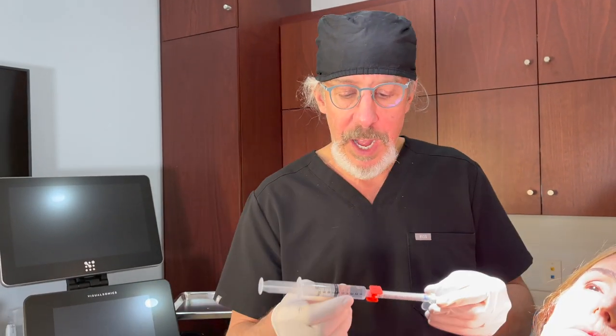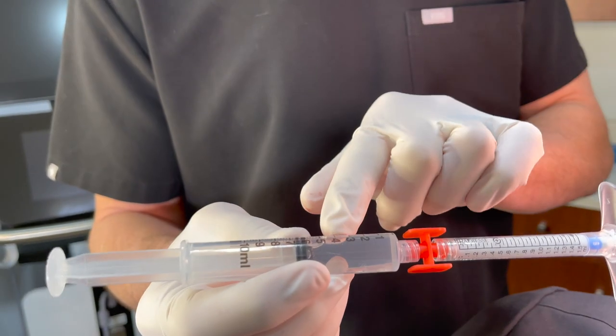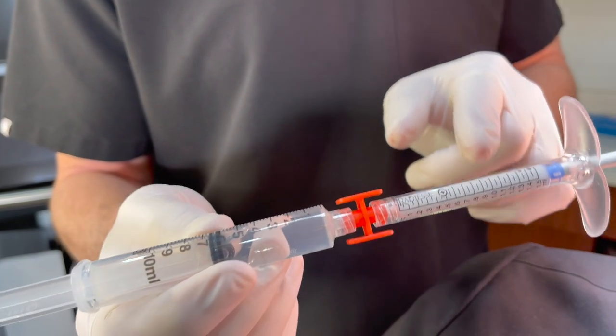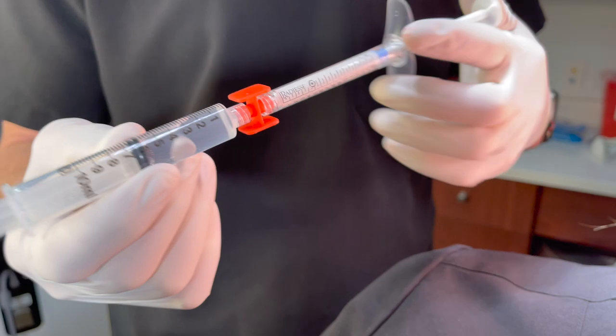I'm Dr. Steve Weiner and we're going to talk today about hyperdilute Radiesse. What that is, is taking Radiesse and then mixing it with a combination of lidocaine and saline. In this case, it's 6 cc's total — 2 of lidocaine, 4 of saline, and then 1 syringe of 1.5 cc's. So that's 6 cc's over here — a 4 to 1 ratio. And then we mix it up.